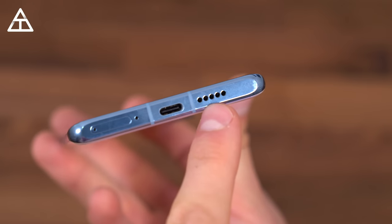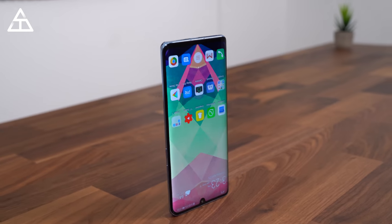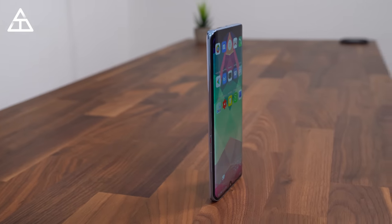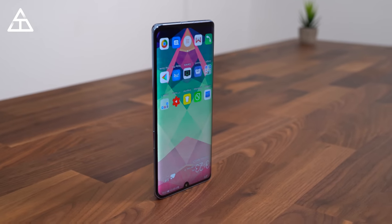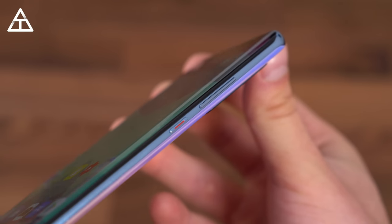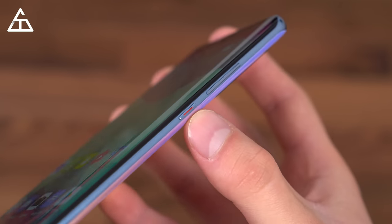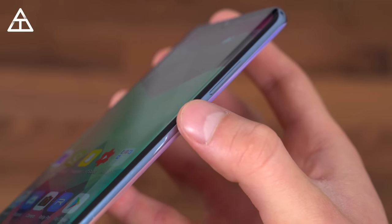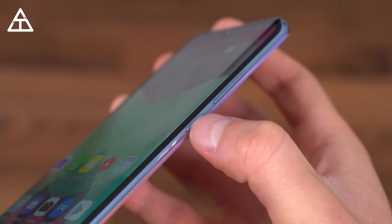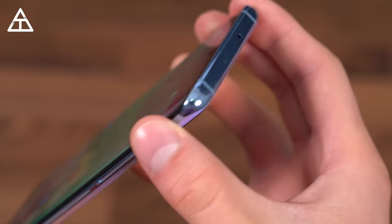There's one single firing speaker, which is kind of a bummer. I'm someone who likes to listen to audio out of my phone, so it being one directional with pretty average sound quality is a downside. It does get fairly loud — I just wish it was stereo. On the right side of the phone you'll see the power and volume rockers. The power button has a little bit of orange to it, which I'm a big fan of. Shout out to their design team for adding little touches like that. There's also a texture difference with an indent you can feel to differentiate the two buttons.